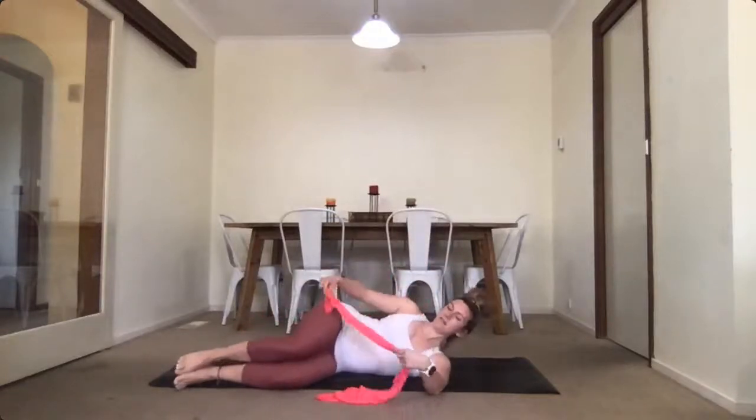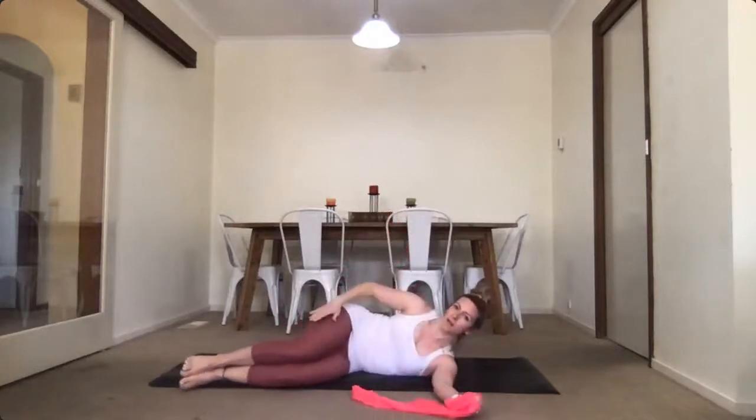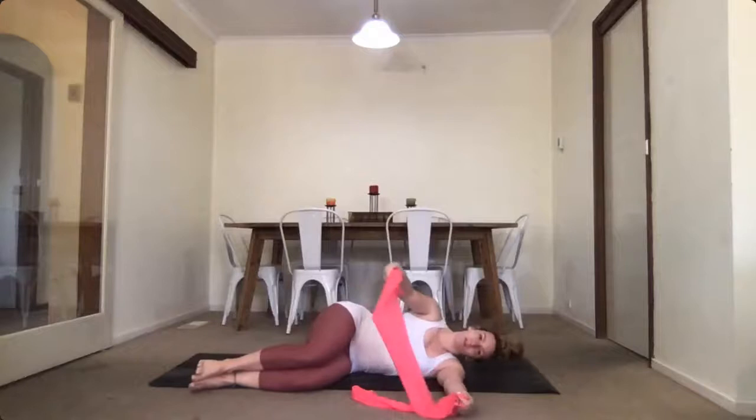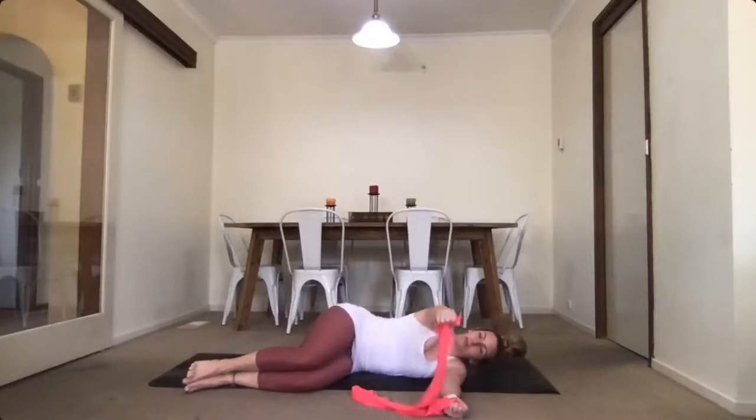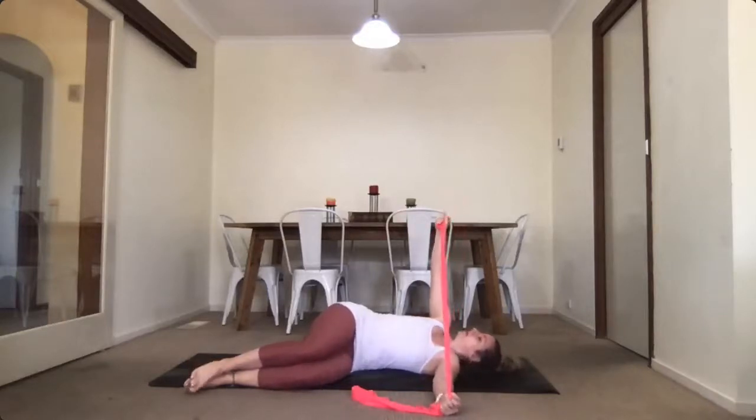Grab your band and lie on your side. Pop one end in each hand, keeping it loose. Bend your legs up and rest your head. From here we're going into some book openings — stack your hands and exhale, reaching one hand up towards the sky, then pull it back getting a little stretch through the thoracic and maybe a little through your pec, then bring it straight back down.